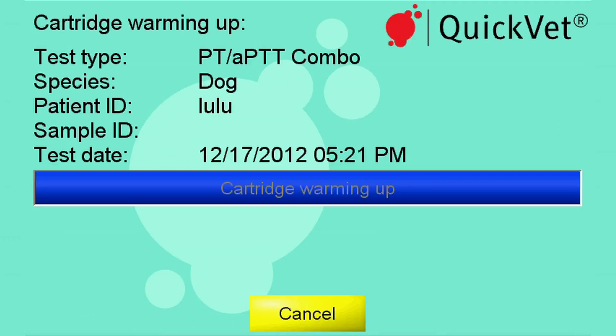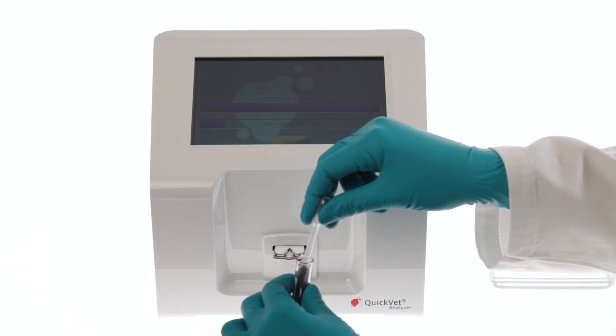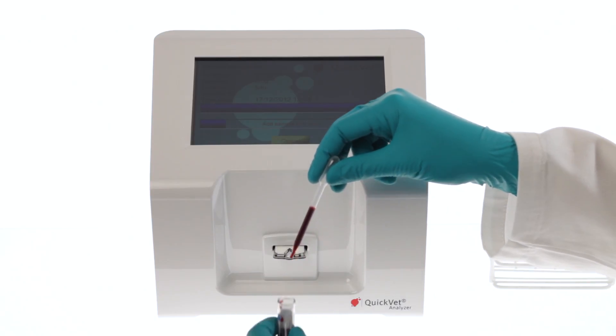The instrument now heats the cartridge, and when the correct temperature is reached, the instrument beeps to inform the user it is time to add the sample. Use the pipette from the pouch and add a drop of blood into the vial.